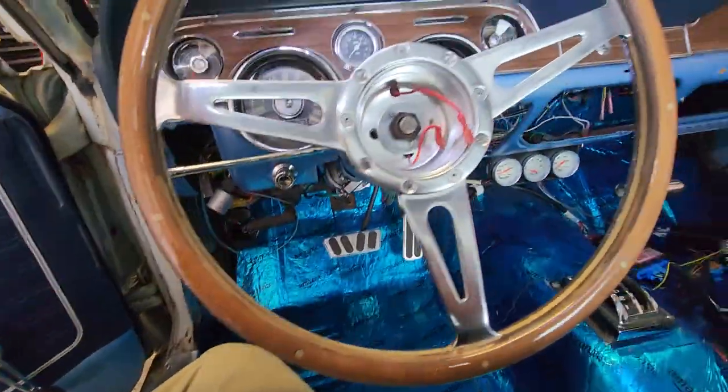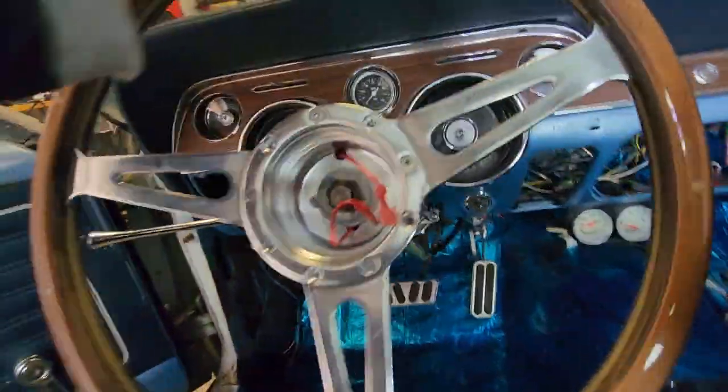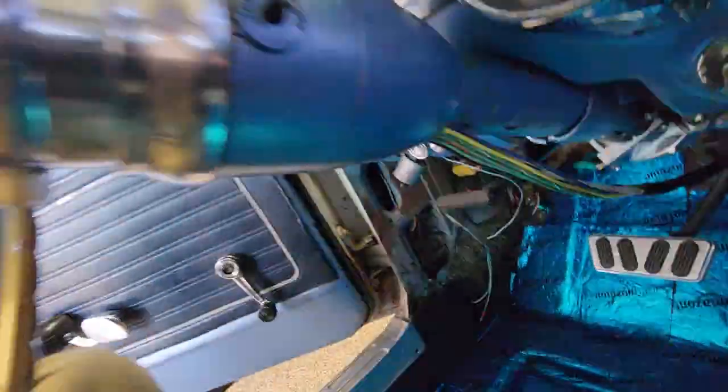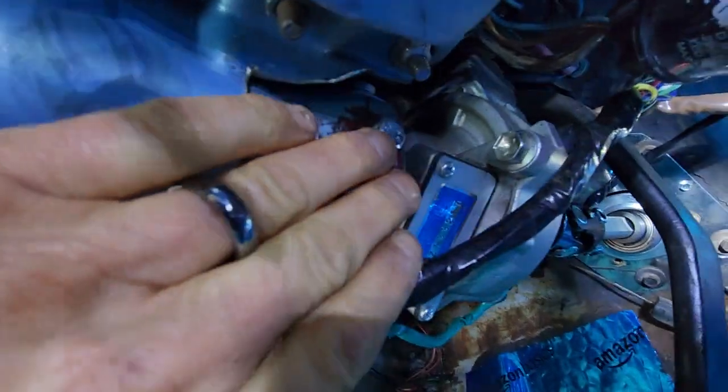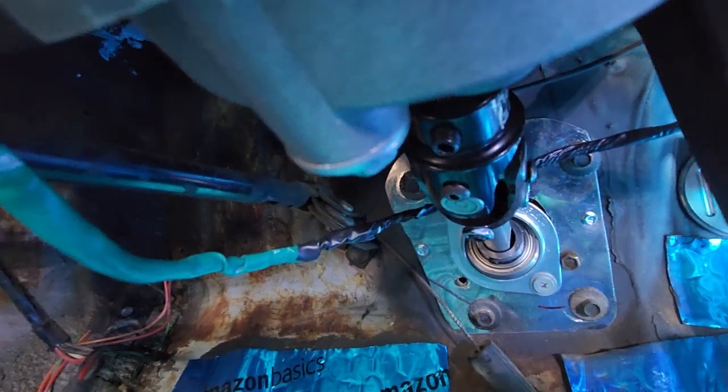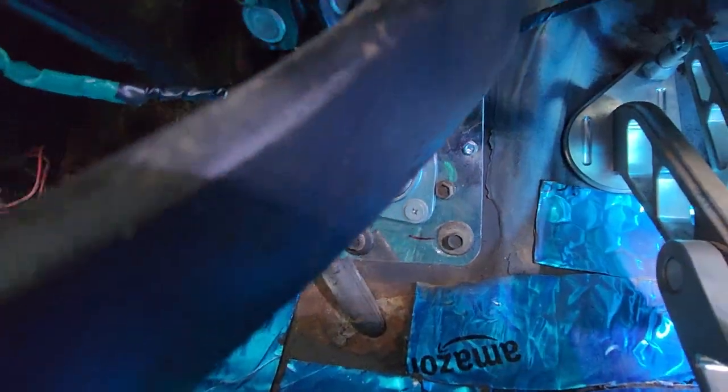I got the steering wheel straight, took it for a little test drive. But you can see I have the wheel. There is the column. There is the motor with my mangled mess that attaches the column to the motor. And then from there, we go through all the joints, through the firewall.